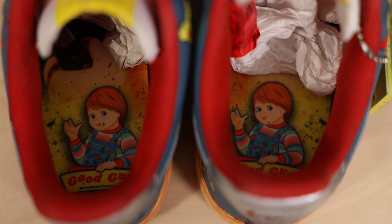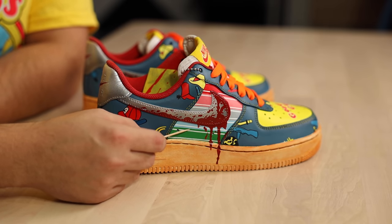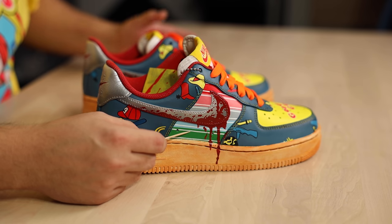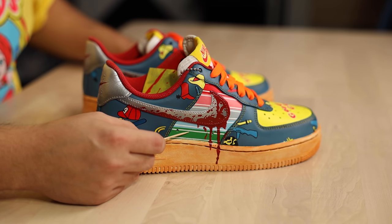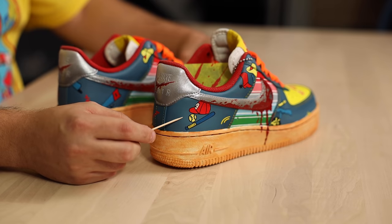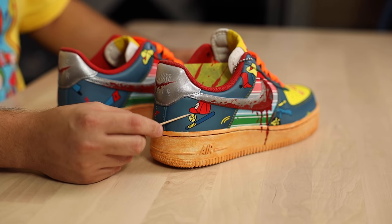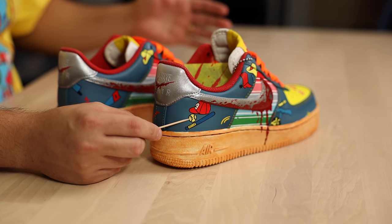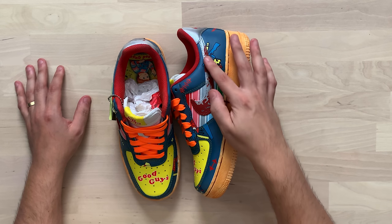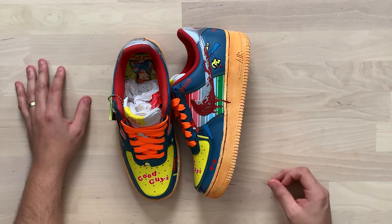Custom insoles are also included that match the same branding you'd find on the Good Guys packaging. Taking a closer look at that Chucky sweater print — I can tell an extremely high level of precision was used here. You definitely took your time to make sure all of your lines came out nice and even, and it was absolutely worth it because this looks super crispy. You made a great choice going with this slightly desaturated, grayish-blue color for Chucky's overalls, and you didn't feel the need to do any type of denim effect or texture — you opted to include the pattern from the overalls along with the yellow stitching. Just the perfect amount of blood dripping right onto the midsole.